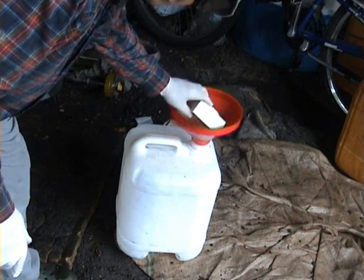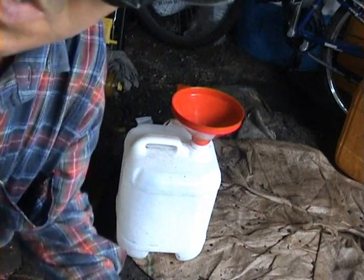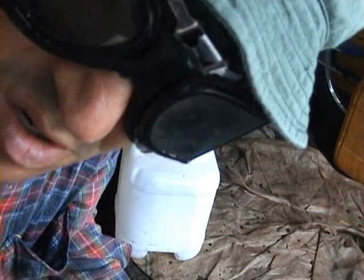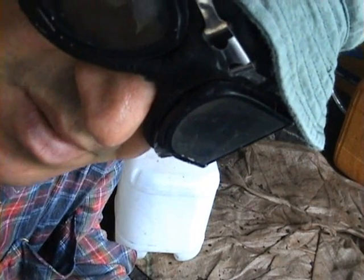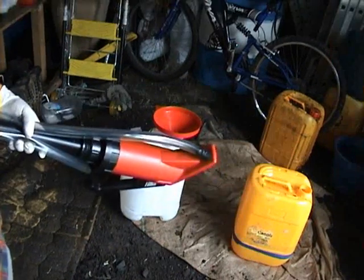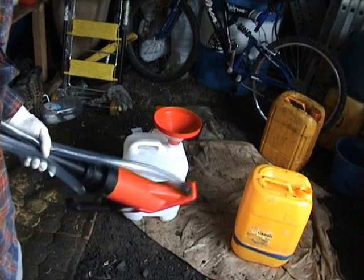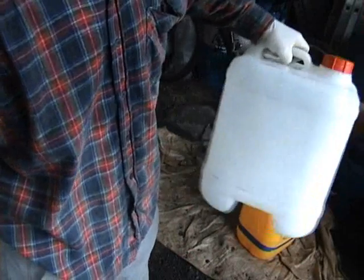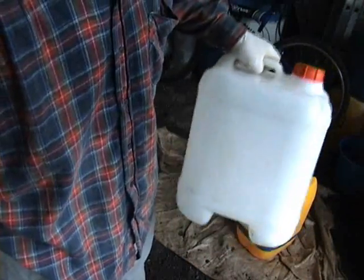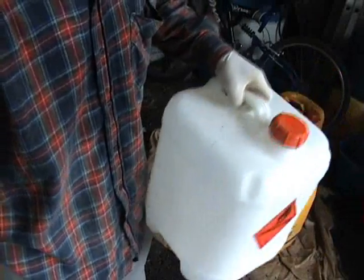Put the caustic soda in prior to the methanol, and don't put all the methanol in at once — just a bit to mix it. That's 4 litres of methanol total, but add a little bit first to mix without splashing. This is my drum pump container. Then I add the 4 litres in there. Stir the mixture until the caustic soda has dissolved into the methanol, then add the rest of the 4 litres of methanol.